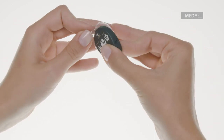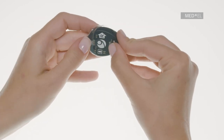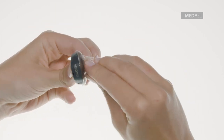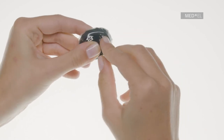Now start inserting Samba into the skin of Waterwear by placing the side opposite the battery compartment into the pocket with the circular flap. Hold Samba between two fingers and grab the rectangular shaped flap with your other hand.